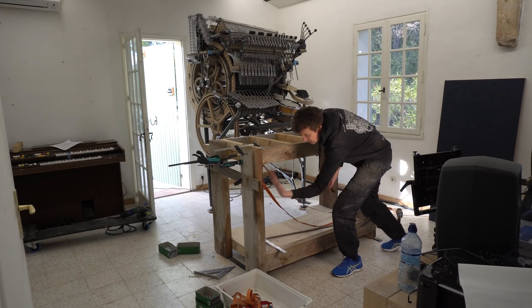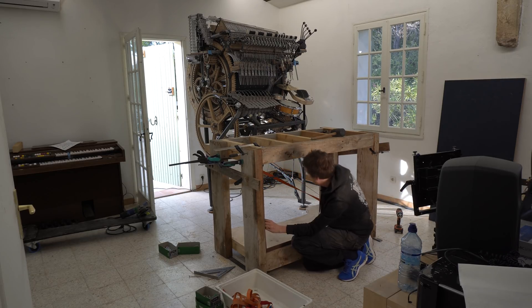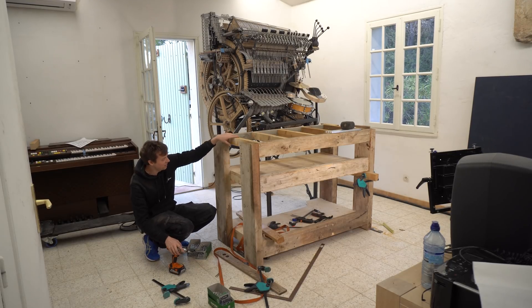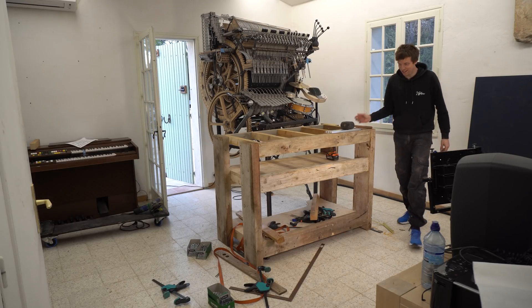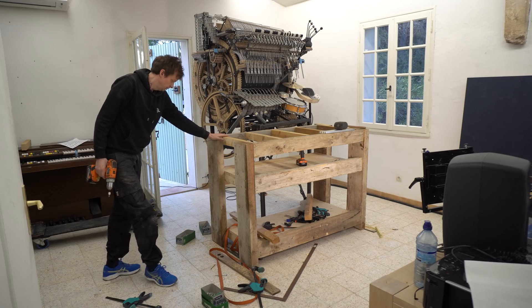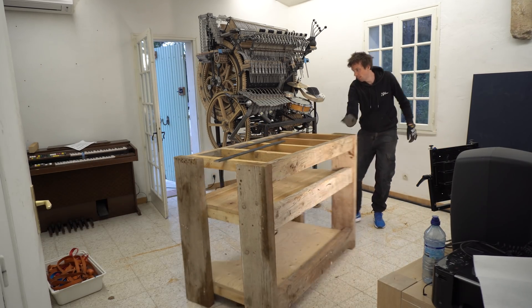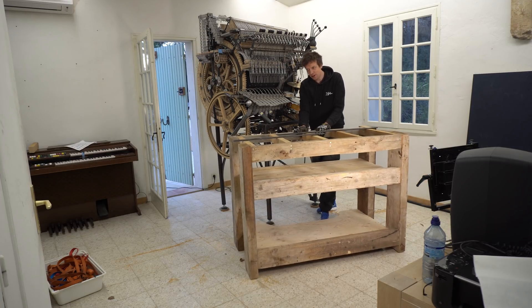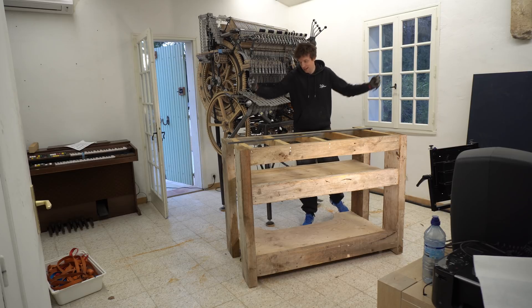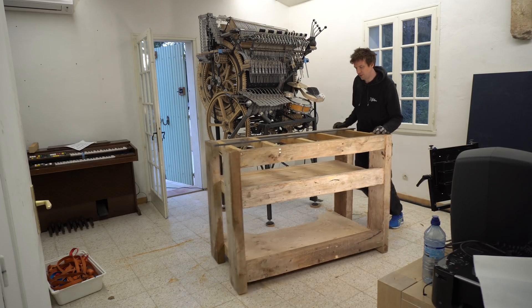This leg is leaning a little bit outwards. I'm gonna try to pull it square with this band here. I love the monolith-ness of it all. Starting to feel pretty sturdy now. Rolling nicely, but it's not really sturdy when the wheels are activated. So now I'm gonna make the leg extensions so I can lock the table down. So far so good.